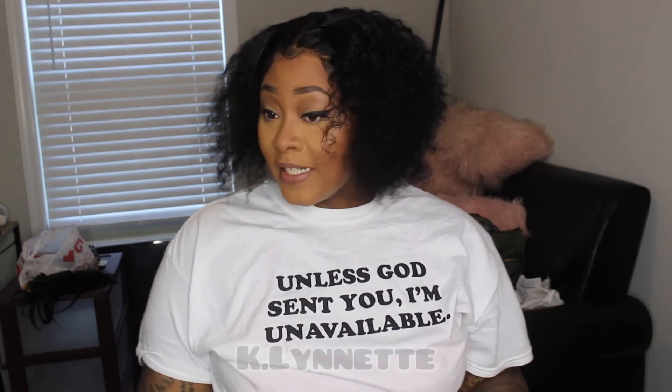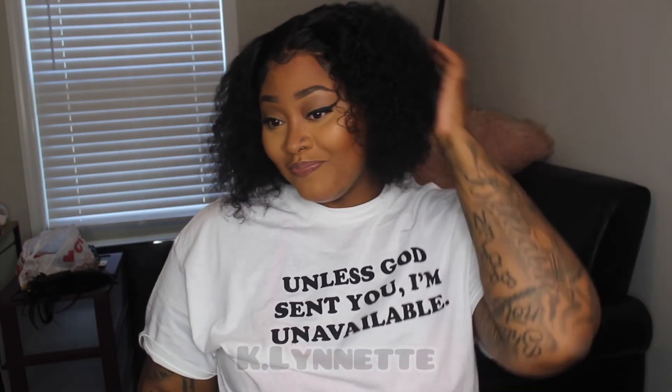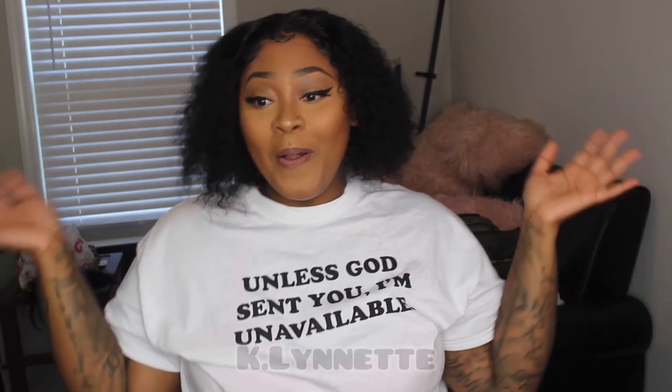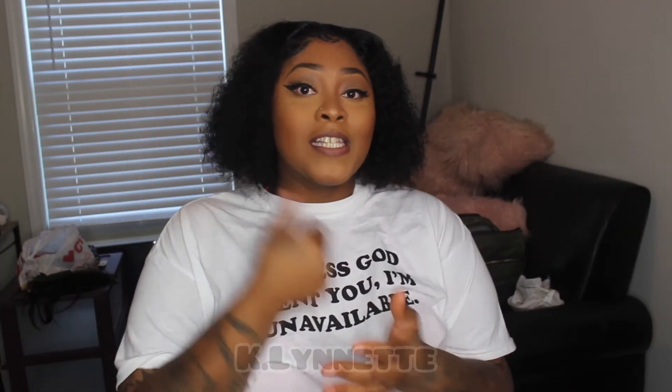But y'all, this is cute. She's giving — like she's really giving. I like it. Y'all tell me what y'all think — is it a yes or is it a no? I will see y'all in the next clip. Thank y'all so much for watching my videos and for the continued support. I will see y'all in the next one.